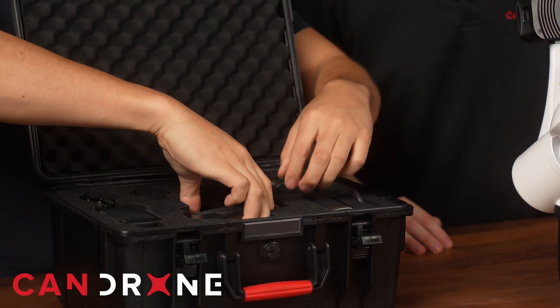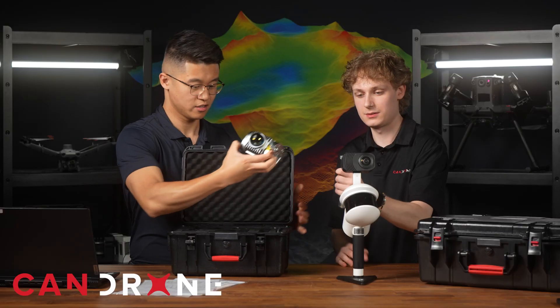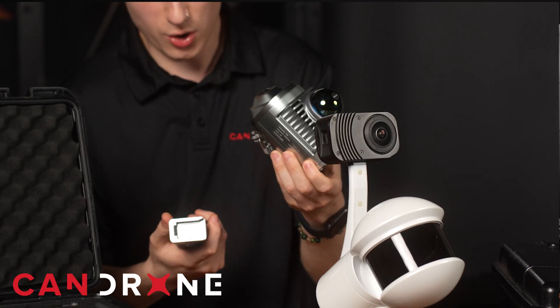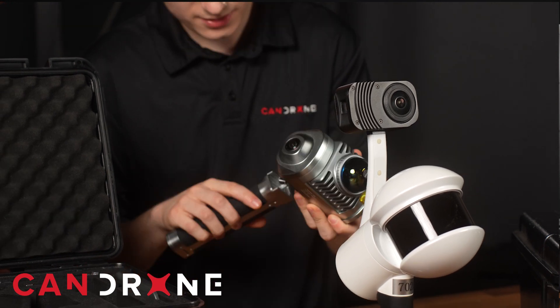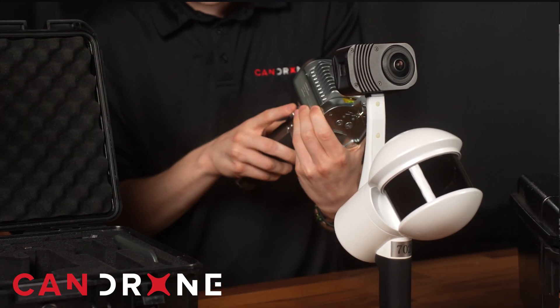It looks like the handle is separate. This thing is tiny, but it's so nice. That is actually the battery. The whole thing only weighs one kilogram, whereas the H300 is about 1.67 kilograms.